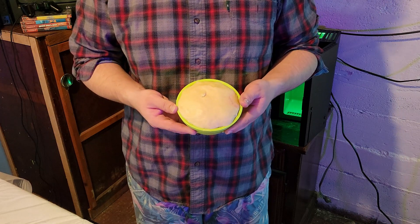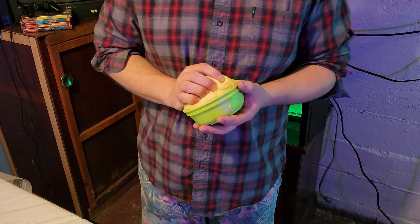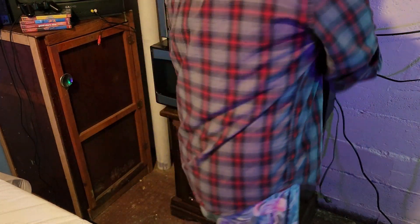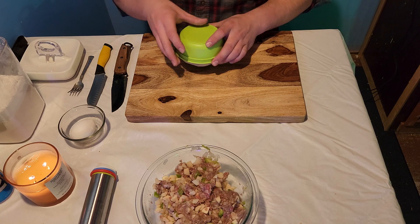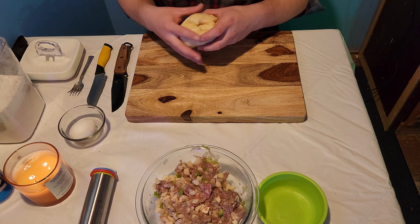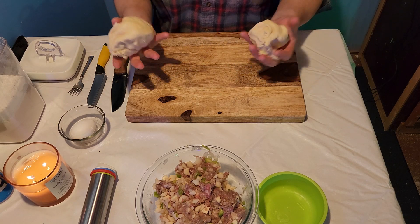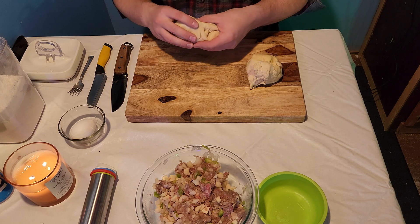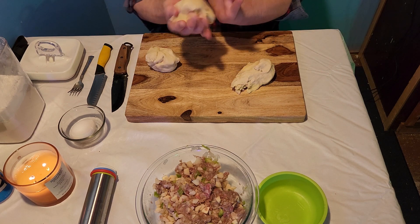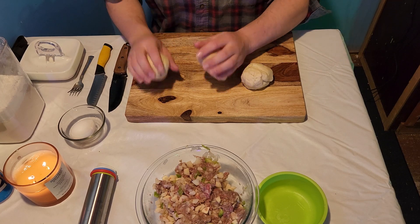Does it look like it rose up at all? I think it's a little too dry — before it was a little more moist. We'll see if that's a good thing or a bad thing. We got our dough. I think we can maybe make three out of this dough — let's see if we can get three out of this.